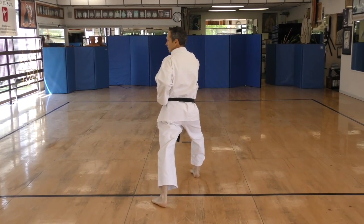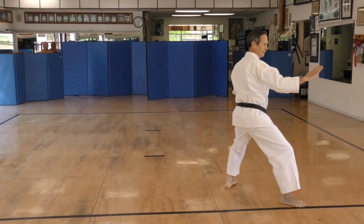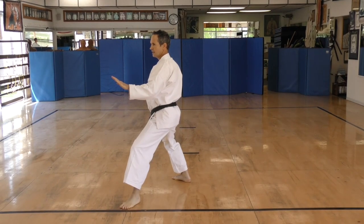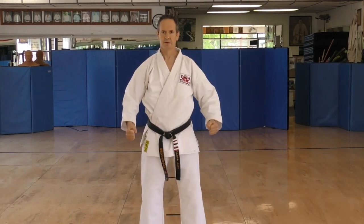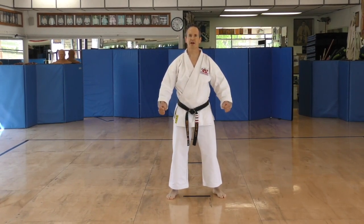Kokutsu Dachi. Forty-five, knee. And yame. Tsugi Dachi. Re-os. Tsugi Dachi. Re-os. Yoi.